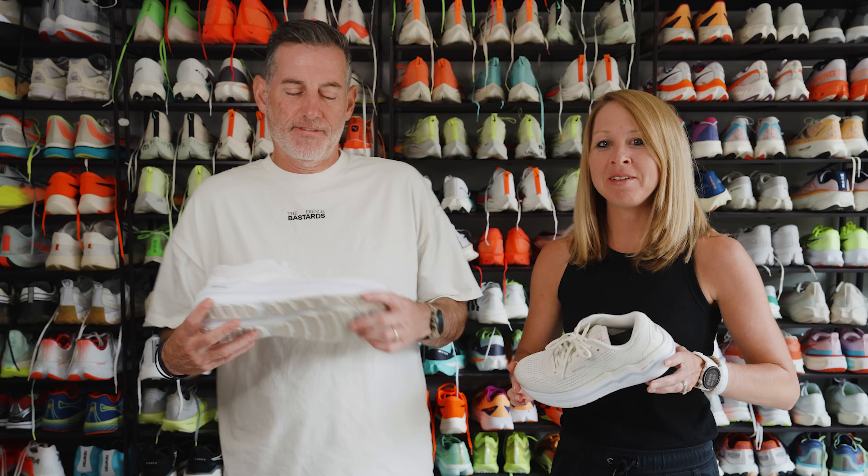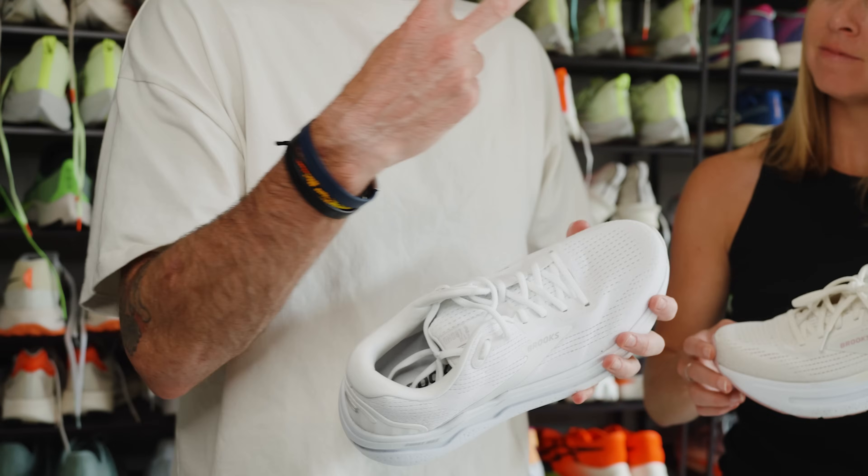Hi, this is Thomas with Believe in the Run. This is Megan with Believe in the Run. Megan, we got the Brooks Ghost Max 2.